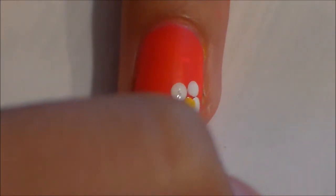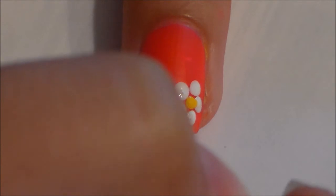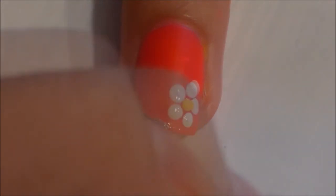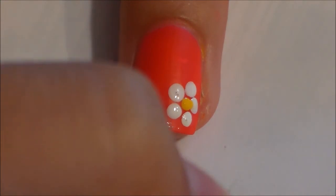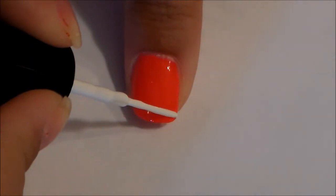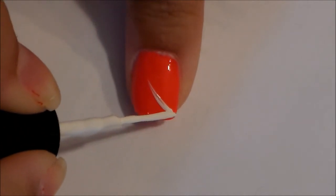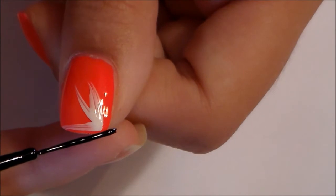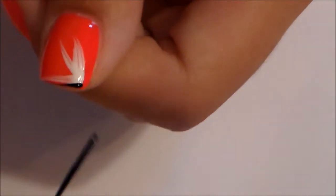Now we're just going to make this match our thumb, which is going to be a cute design. We're going to take our black, white, and a silver glitter polish, and make some stripes at the corner of our nail from the opposite side where the flower is. When using the glitter, I kind of covered up where the black polish was, so I'm just going to go over where the black polish originally was.